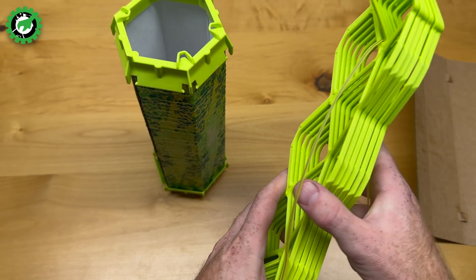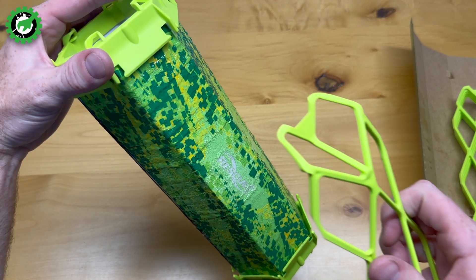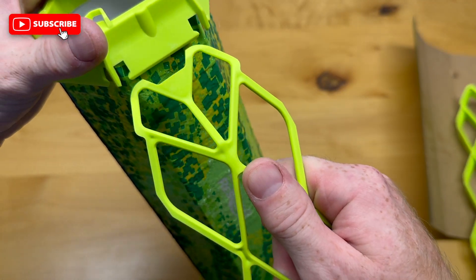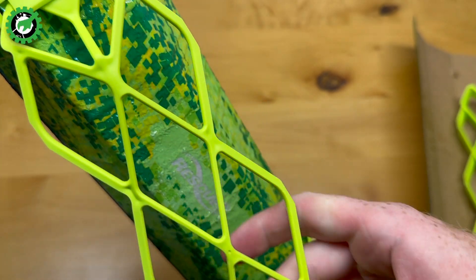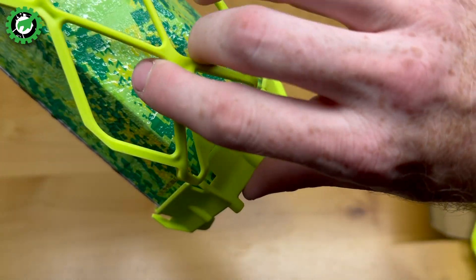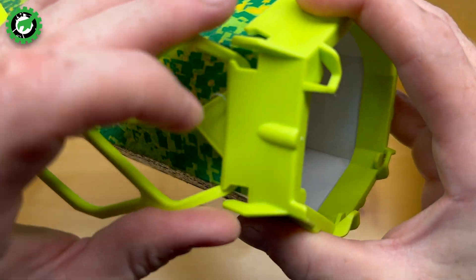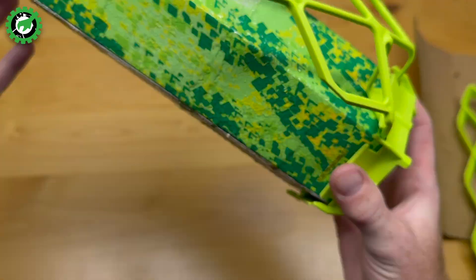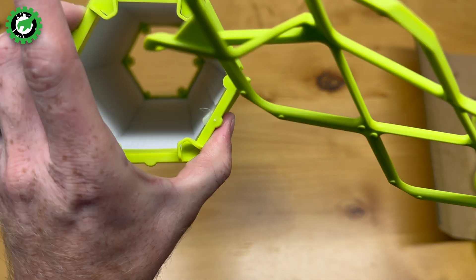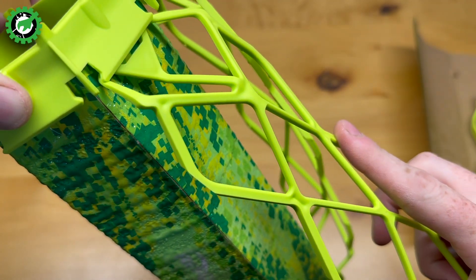So we're going to untwist these — it gives directions on the box, but it's really pretty simple. You take the top pieces, which are the same on each side, find these little sections, and push them up. On the bottom, you bend it in and push it down, and make sure you hear that little snapping sound. There are a total of six of them, so it's a hexagon shape — one, two, three, four, five, six — and we're just going to connect each little section.